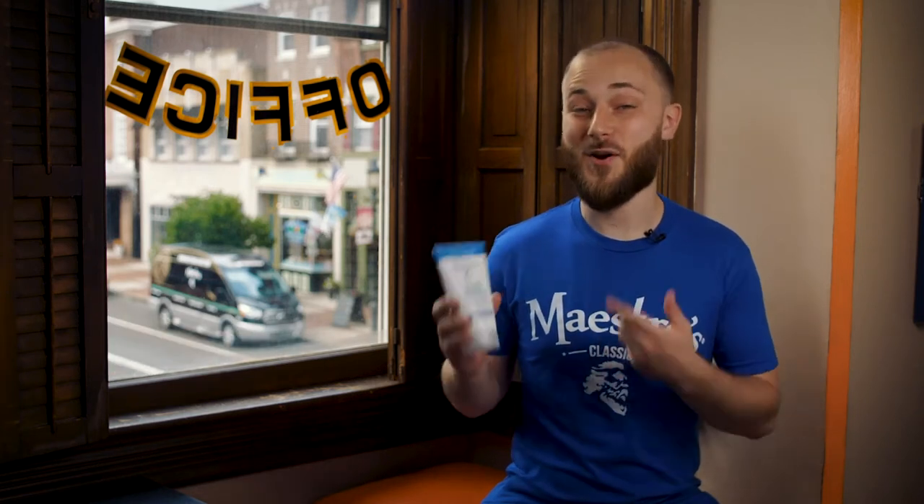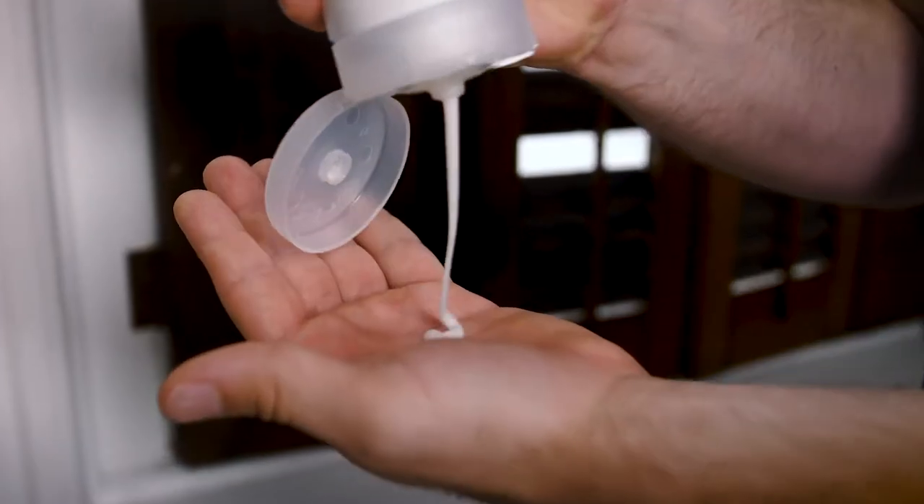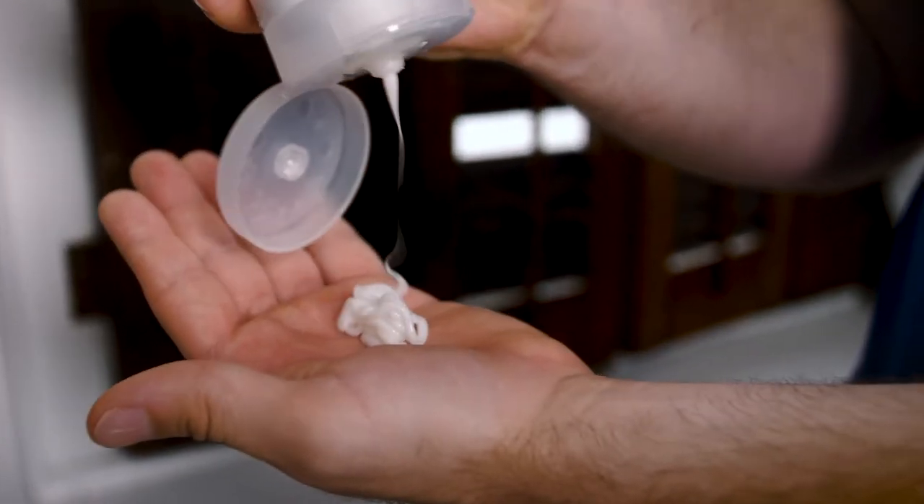I've been using Maestro's Classic Beard Care products for a while now, and their beard recovery is phenomenal. It's a new product used for a deeper conditioning and can be used with any routine.